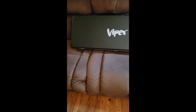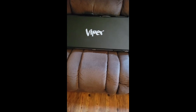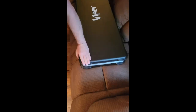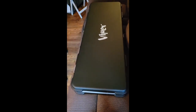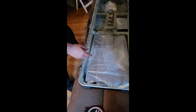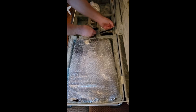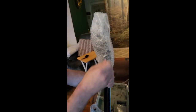The new guitar just came — the Viper, the David Schenkel DS6 shred machine. Going to open it up and see what's going on. Nice case, looks like there's no damage. It came two days early. That's nicely wrapped.